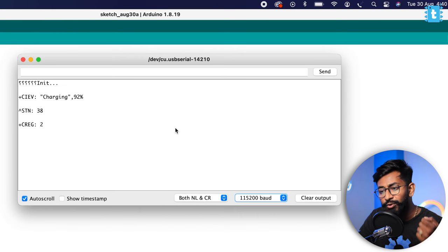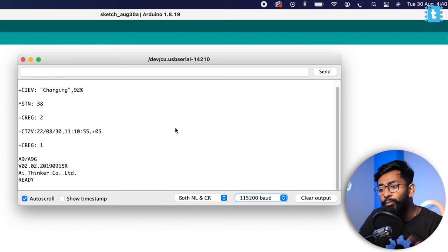The board is initialized and it will throw some commands from its built-in firmware. We need to wait until we get 'ready' from the board side. As you can see, we got the 'ready' response, so now we are ready to use this board.